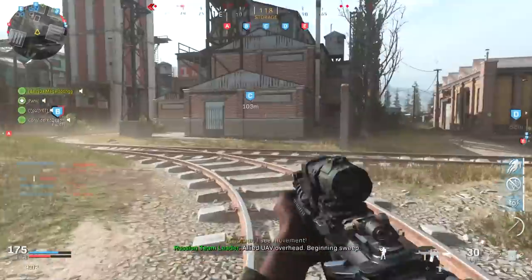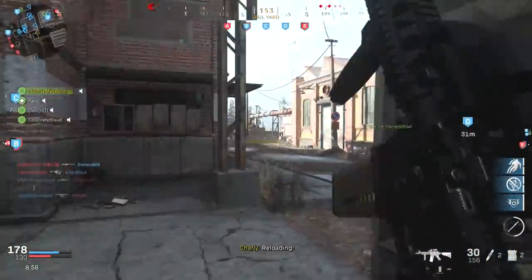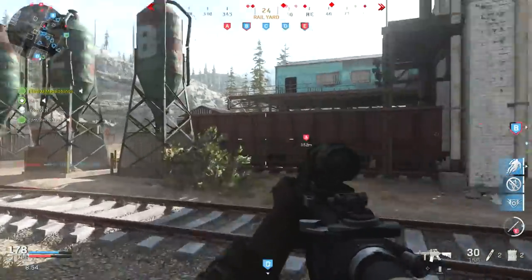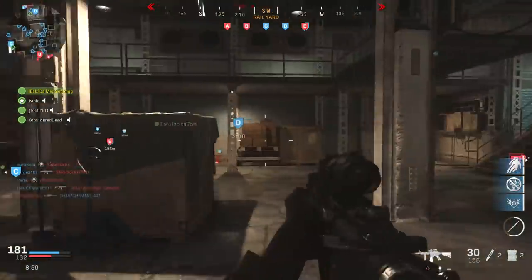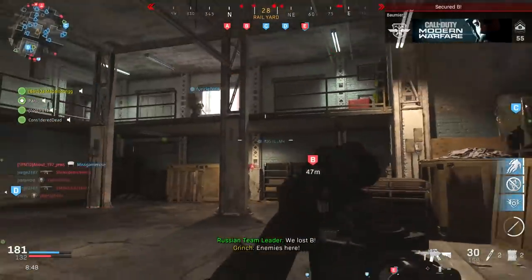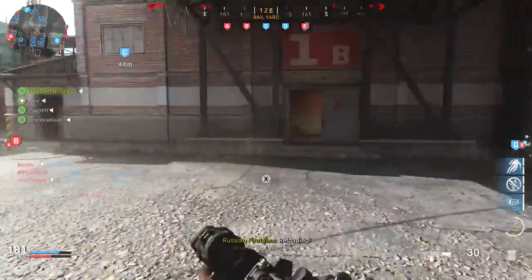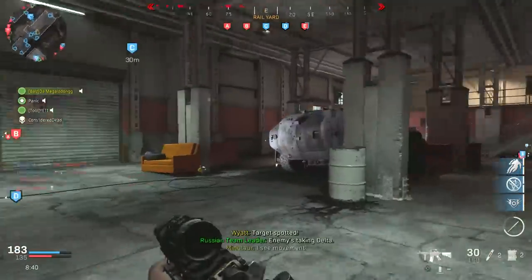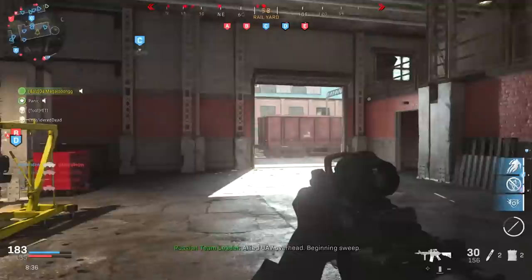I'll be very interested to see the power numbers after this. Like I said, after this the Mustang should be done for the most part with horsepower. I can't really imagine adding anything else besides maybe a smaller pulley or a throttle body. I do want to change the color though — I'm really sick of it.